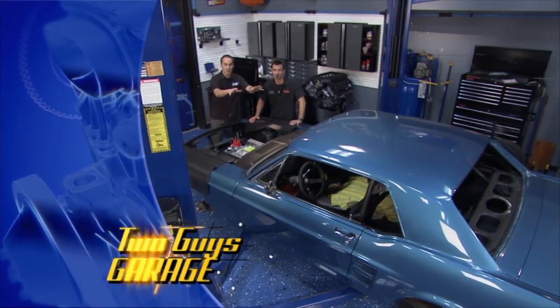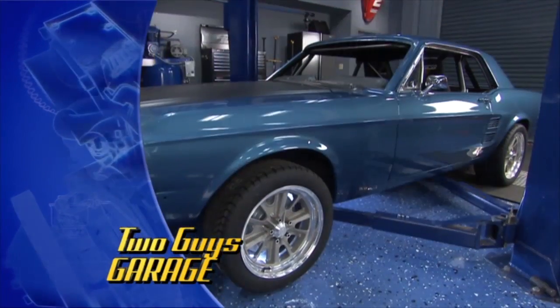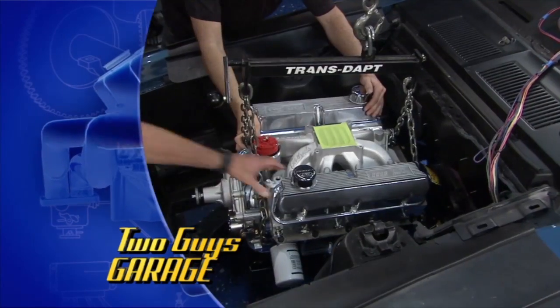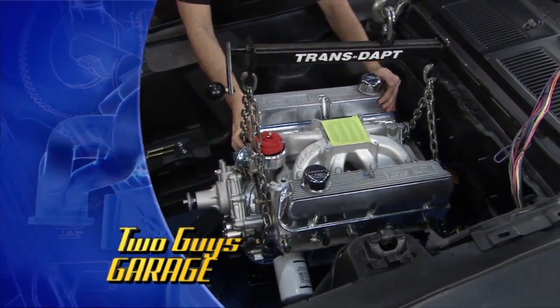Hey, welcome to Two Guys Garage. As you can see, we've got the Blue Beast back in the house. That's right, the 67 Stang project. This is one of our favorites, and you understand why with 500 horse under the hood.